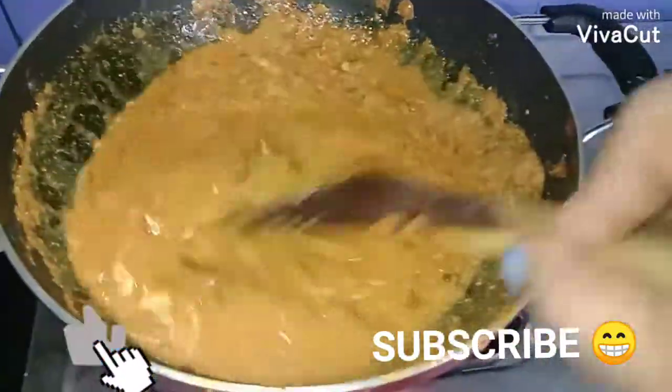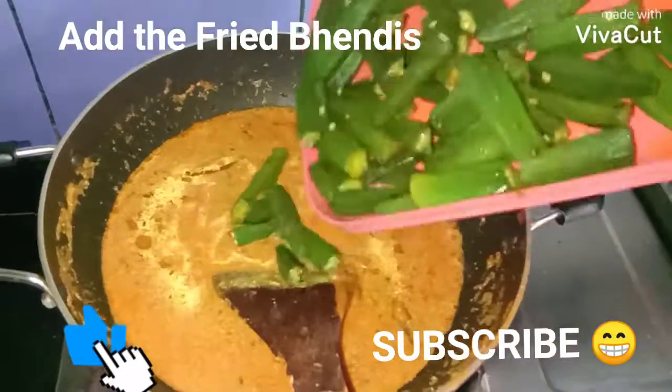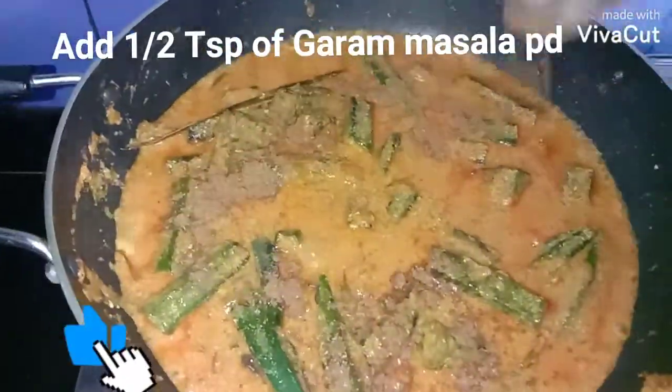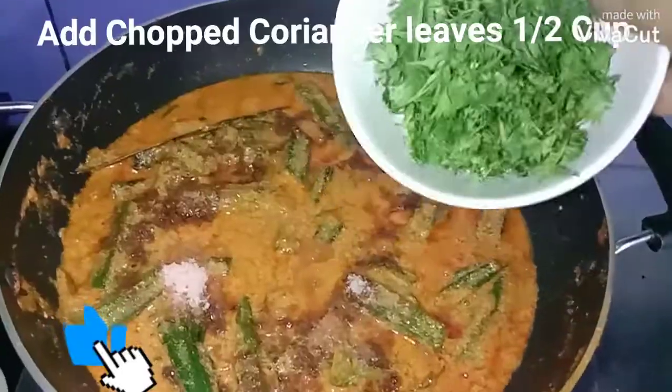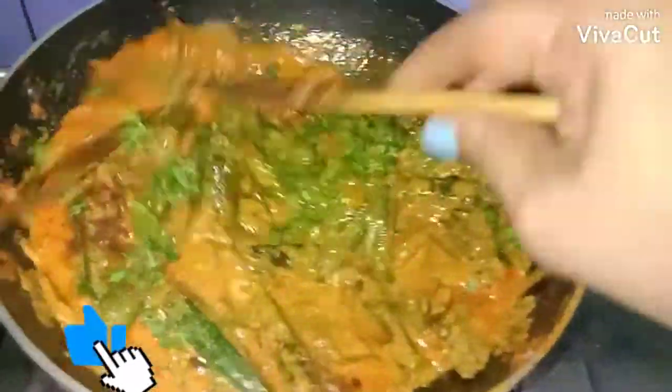Now I'm going to add the fried bendis and sauté. I'm adding half teaspoon of garam masala powder, salt according to taste, and chopped coriander leaves. Mix well.